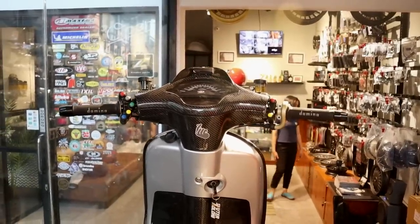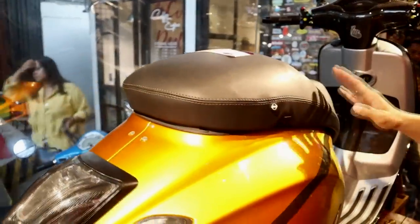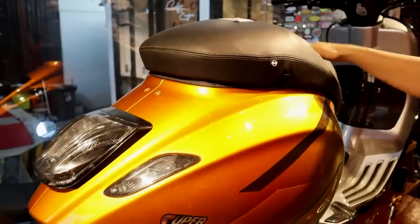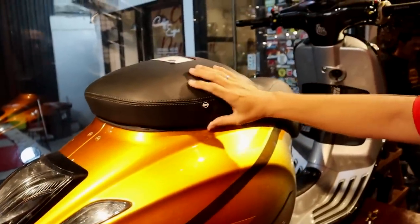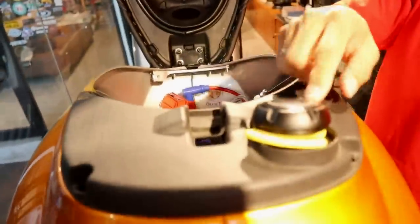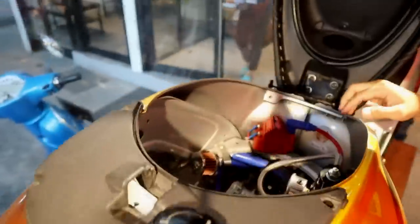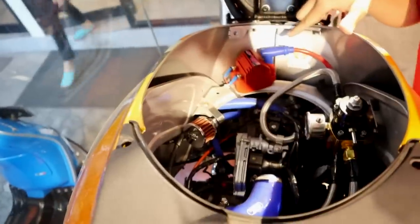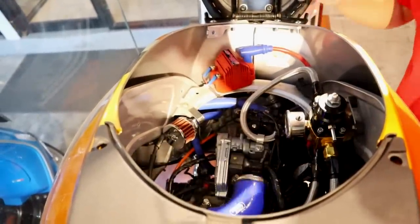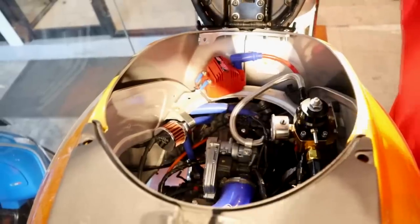Jok sudah di-custom dengan ide single seat, buatan dari MBTEC. Di bagian bawah jok ada tutup bensin dari HDCourse. Tampilan mesin menggunakan pengapian MSD Blaster SS — ini mesin 250cc, dan sudah menggunakan banyak selang-selang custom dari SAMCO.